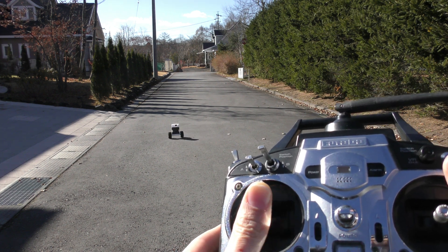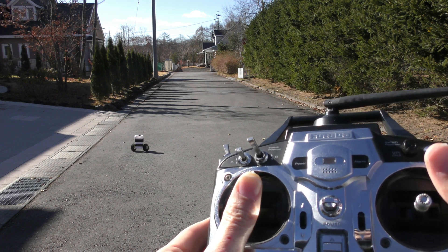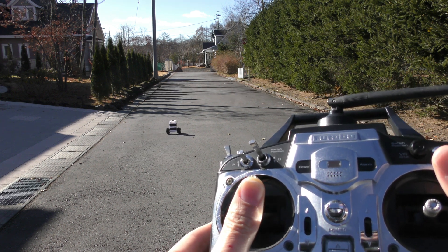I'm testing in manual mode, but actually the protection is active in all modes, so it'll be more reliable in Acro, Auto, RTL — all modes.